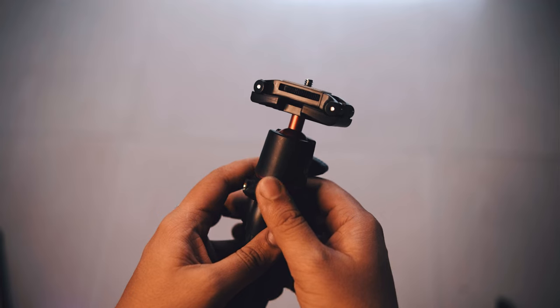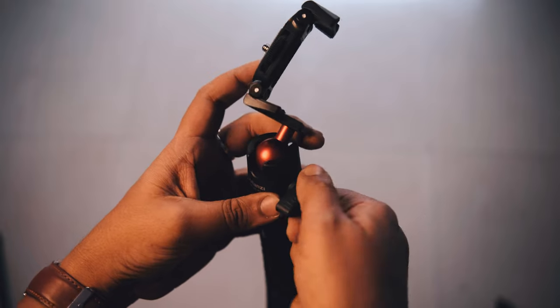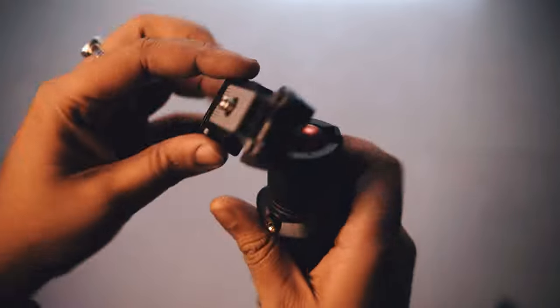I like the product and the build quality — it's pretty nice. The load capacity is very good. One thing to note: it's priced at 1400 but the cold shoe mount is just plastic, so that can be improved in a future upgrade. But overall, it's a very nice product from Ulanzi.